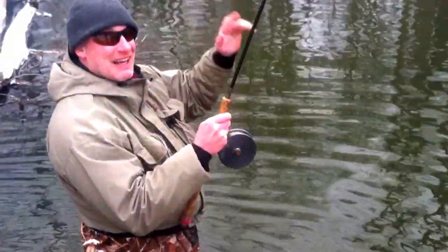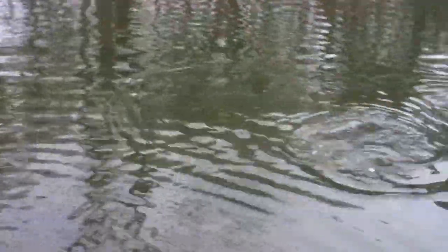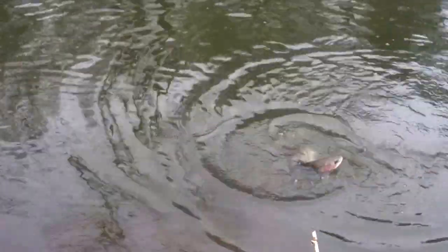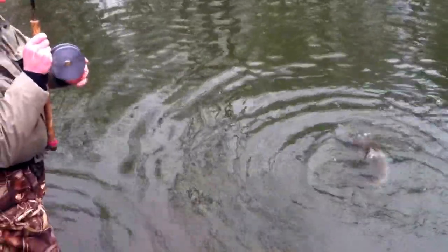We got Dave Dyer catching a smaller steelhead, getting ready to land the fish. We're going to show everybody how not to harm the fish when you land it.